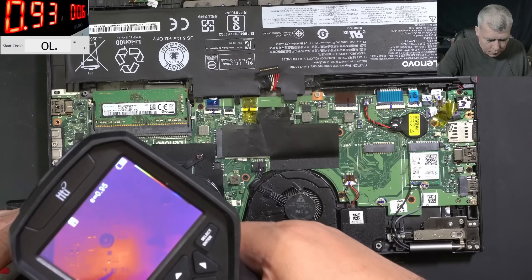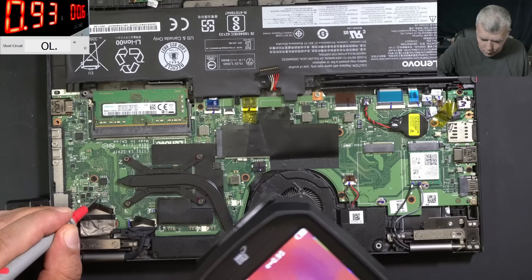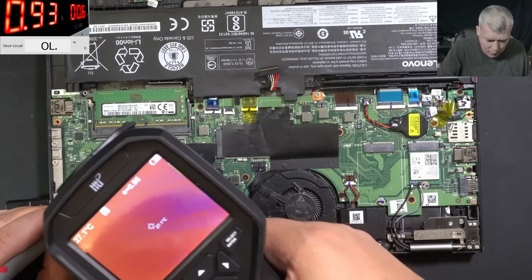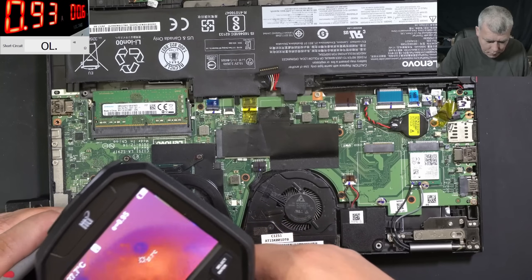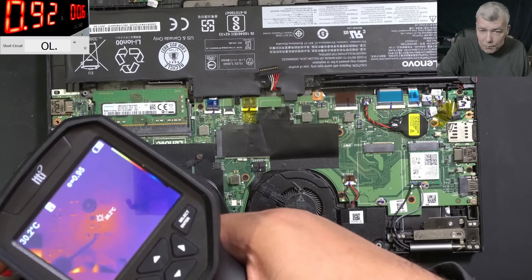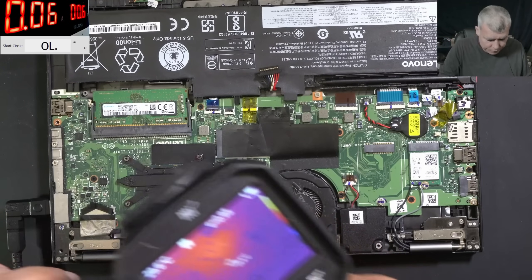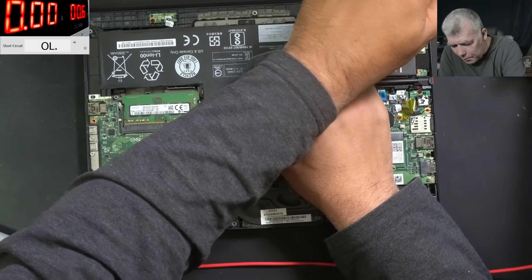There is something hot, probably on the other side of the board. I can't see anything else apart from this, so on the other side of the board something is getting very hot. Let's take the board out and have a look. I will say it is a pizza, but it's not an easy one.